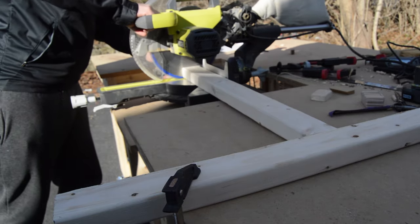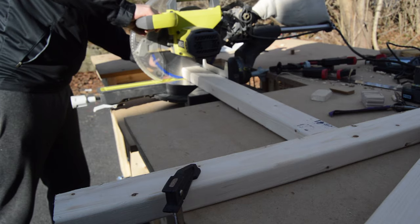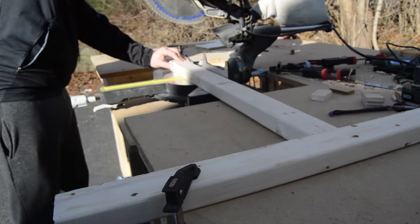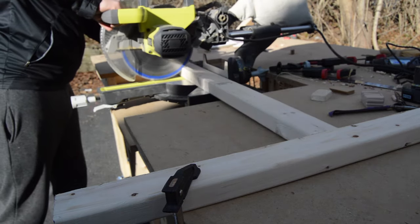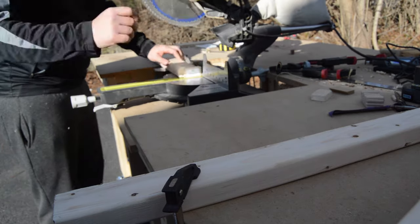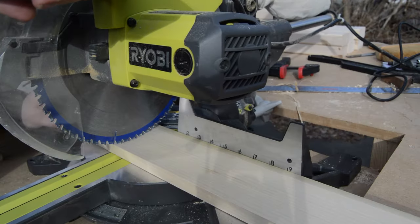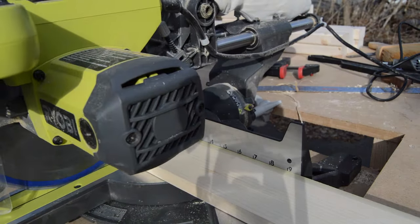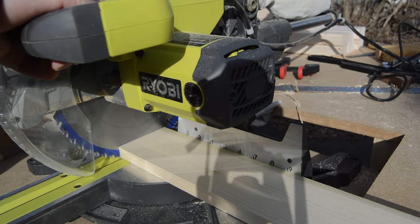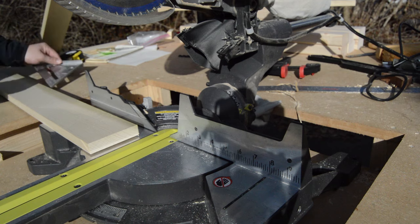I started off the build by cutting down 2x3s for the legs. I set up a stop lock with the height that I wanted, just under 28 inches, and cut all the pieces to length. Once the long parts were cut, I did the same with the shorter pieces. The last thing I did was cut down some 1x4 poplar, which is going to be used as the front of the vanity to make it look a little nicer and to help support the top and the mirror.